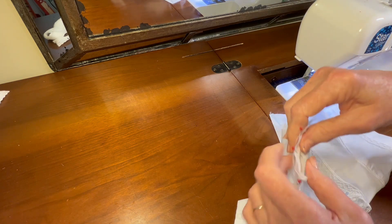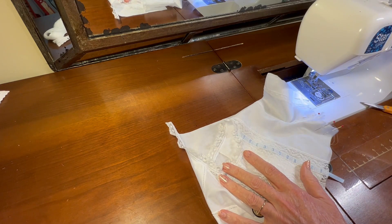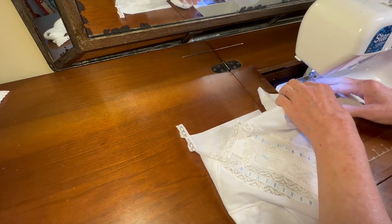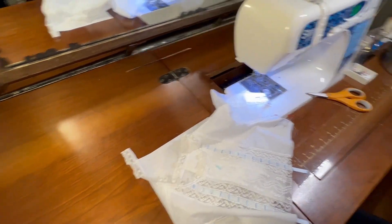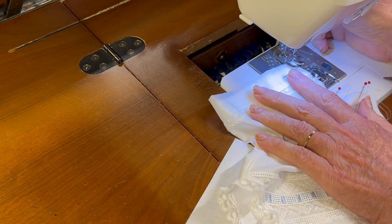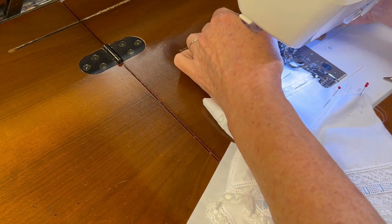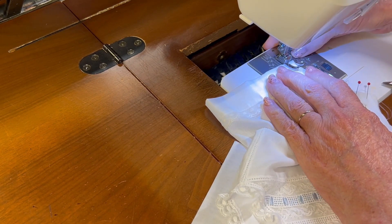Now we're going to set our sewing machine back to a straight stitch because in the last video we were zigzagging. Straight stitch, standard stitch length. Now using a one-eighth inch seam allowance, we're going to sew the first part of the French seam along the side of the sleeve.